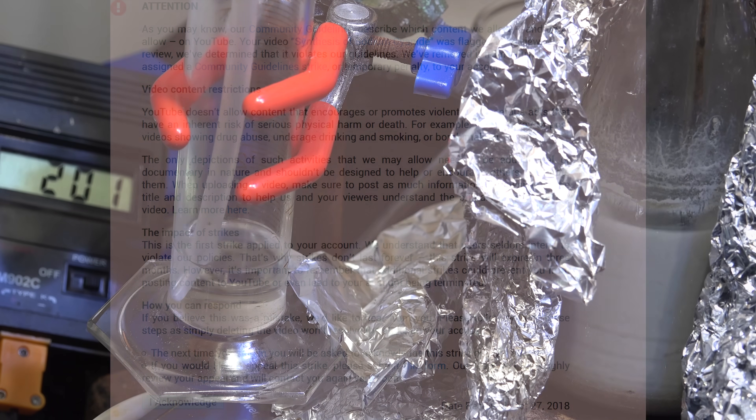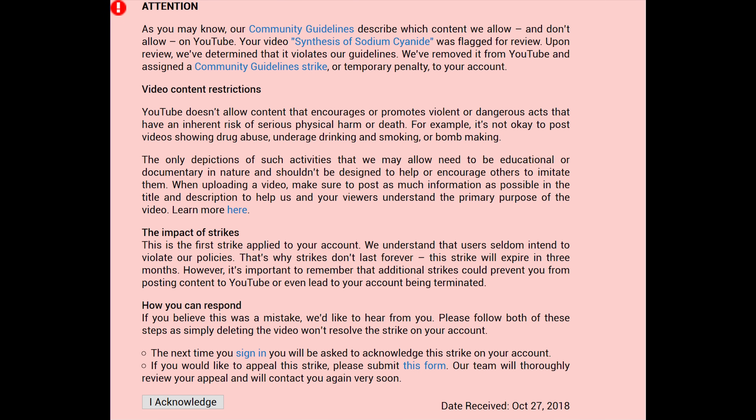In other channel news, I have received another community guidelines strike on my channel, this time against my synthesis of sodium cyanide video. And to be honest this is the first strike I actually accept. I personally think the educational value outweighs the danger, but I can see from their point of view why they wouldn't like it, and removing it isn't contradictory to the policies of YouTube.